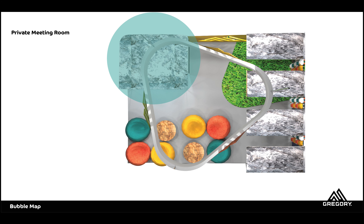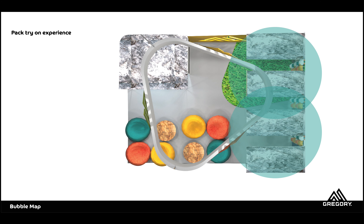Here is my top view. My private meeting room is off to the side here, and here is my pack try-on experience.